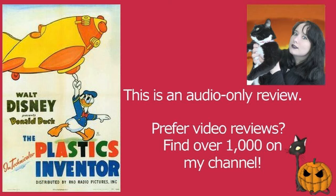The Plastics Inventor is a lot of fun and also a very timely cartoon. It was released in 1944 — not only was this during the war when materials were in short supply, but plastic was also going to be something of the future. The radio announcer is teaching Donald Duck to melt down everything in his home to then mould things out of this plastic.